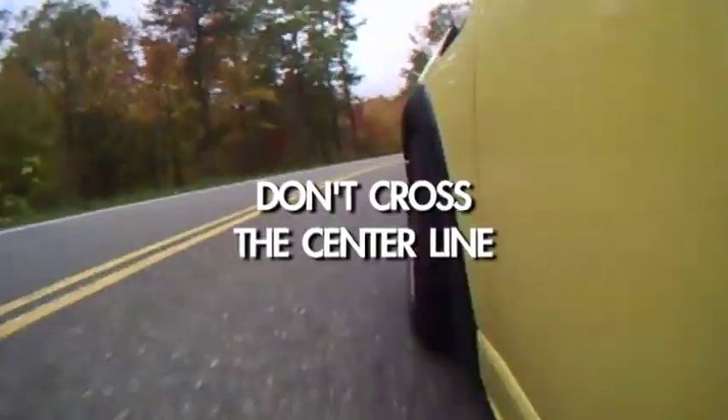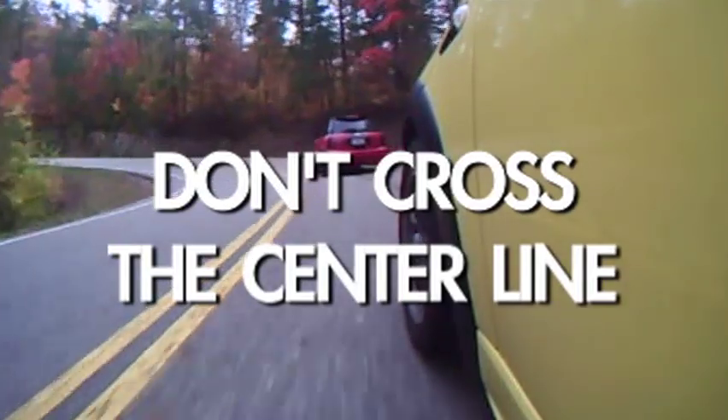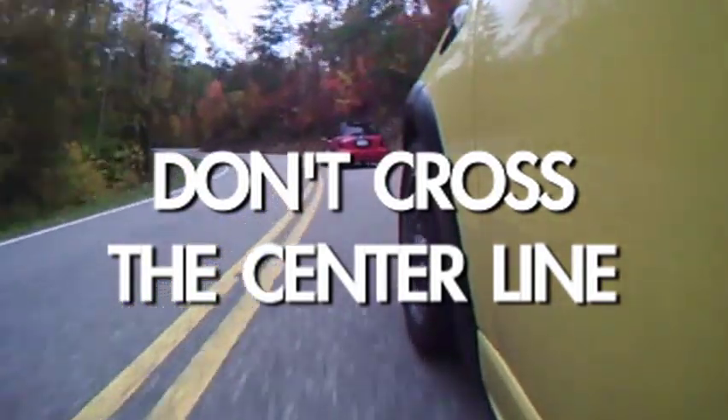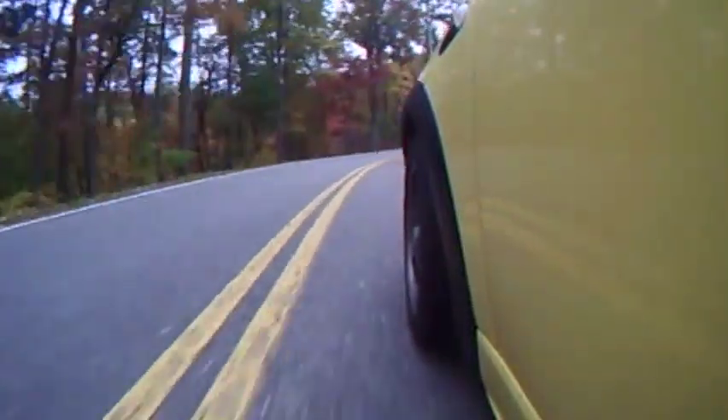And here's the big one: don't cross the center line. It can save your life. The dragon is a two-lane road with no real shoulders and very little room for error. Crossing the line is always a recipe for disaster.